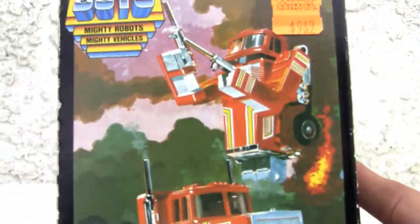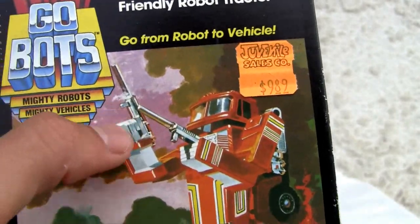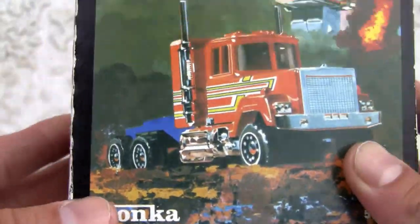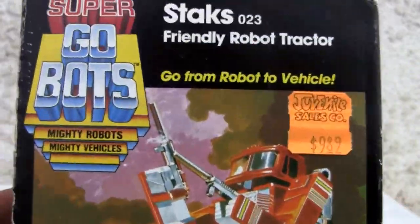Look at the box — and in fact I think the stacks are big, cause back in the day you could get away with that, not so much. Made by Tonka, so if you remember the GoBots, made by Tonka — friendly robot tractor.